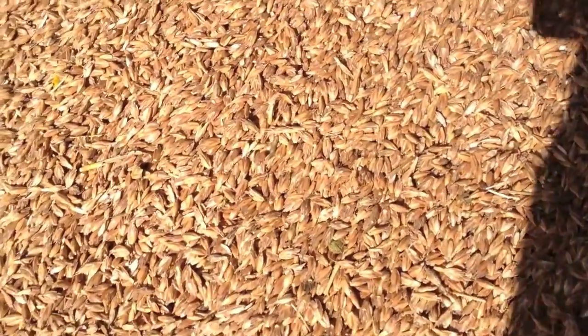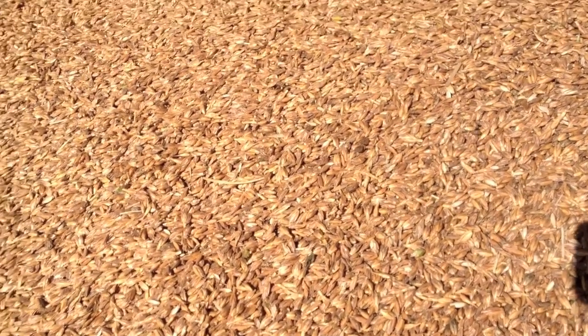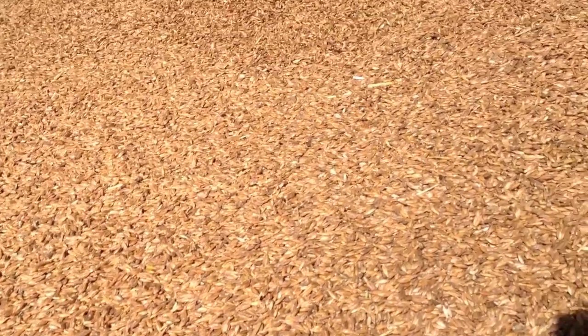We've just finished the spelt and just got it in the shed. We've got a little bit left over on two trailers. I don't know what it's yielded yet, but I think it's yielded quite well. We won't really know the total yield until it goes off for de-hulling, where the spelt gets taken out of these florets and just the grain is extracted. And as I said, it's going to go to Sharpham Park.